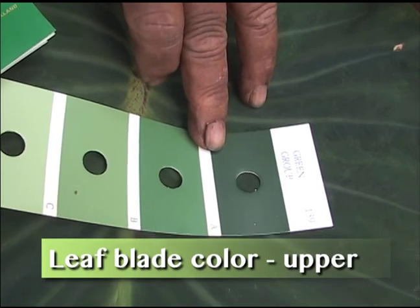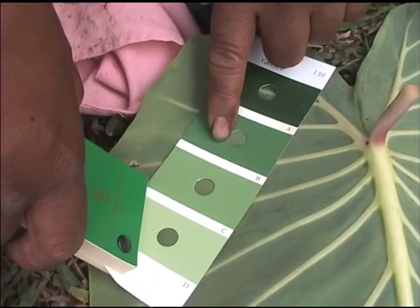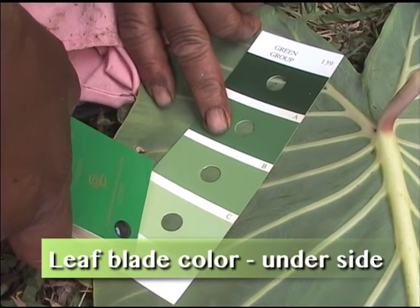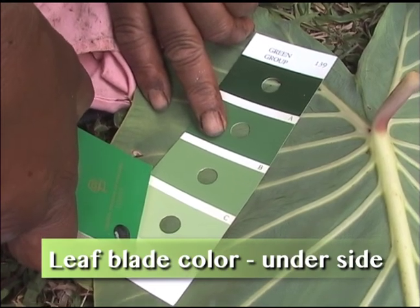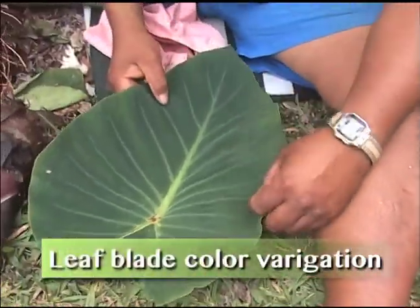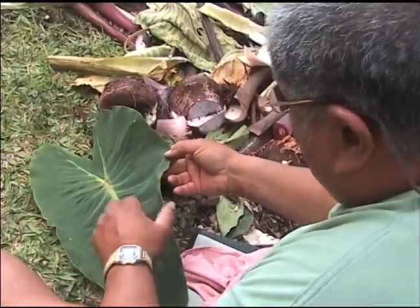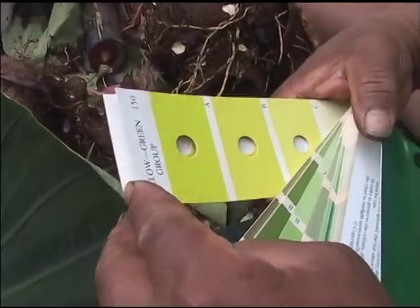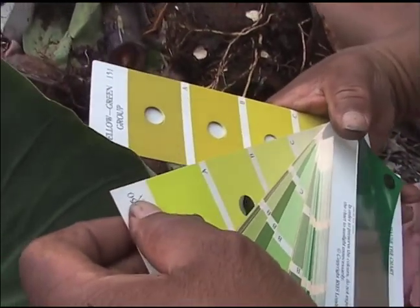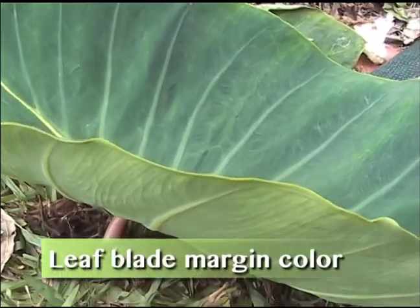Fentree green group 139A. Fentree green group 139C. No color variegation. That nice mule. Very indistinct. It's more like yellow.